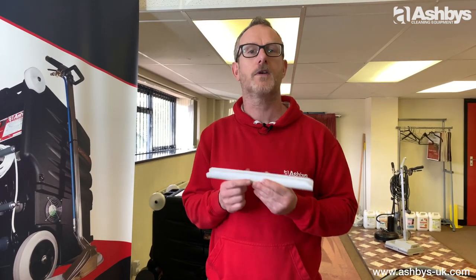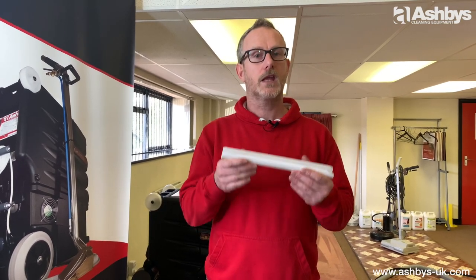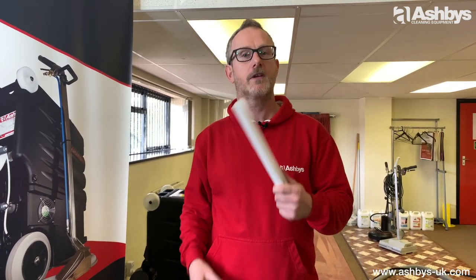So that's how to fit, use, and remove your Ashby's Teflon Wand Glide, which fits our premium quality two jet wand. If you've got any questions, give us a call. These are available to buy on our website. Thank you for watching.